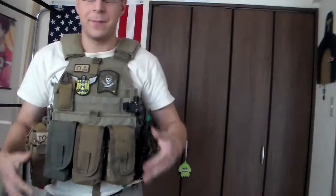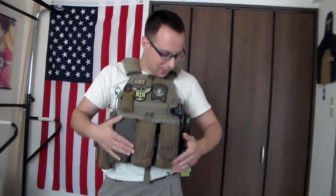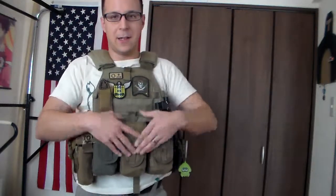You can carry nine M4 mags, six AK mags, or six of your larger DMR mags — whatever you want. The ability to switch between the two fills me with joy and elation. Just to give you guys a quick rundown: I like three of these pouches because carrying six to nine mags is a good solid option.